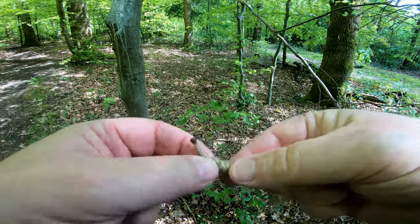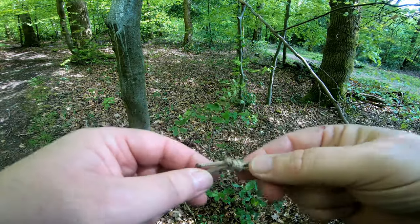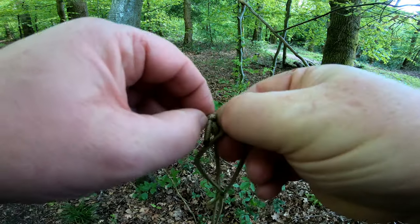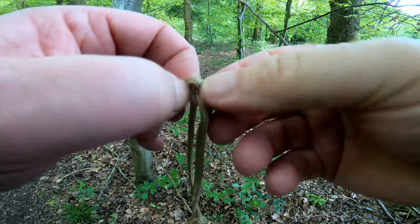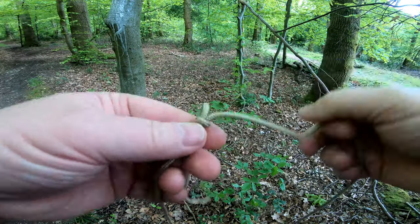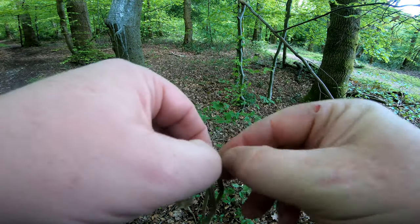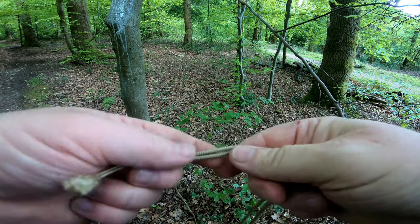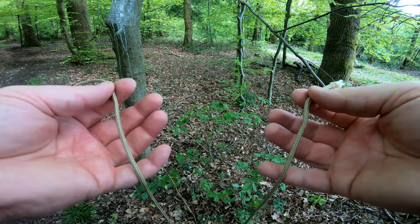So that's how you join two lines together — the fisherman's knot. You can release them, pull them apart, bend it on the join and it should pull out. But if you're trying to join them for a guy line, you'd probably just leave them. So that's the fisherman's knot — thanks for watching, see you on the next one, bye.